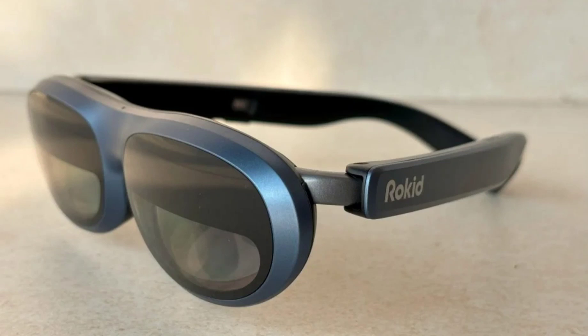The body of the Rokid Max AR glasses is entirely made of good quality plastic. It feels sturdy and can withstand drops. It comes in a dark blue color which the company officially calls space blue. Thanks to its lightness at 75 grams, it is pleasant to wear for longer sessions.